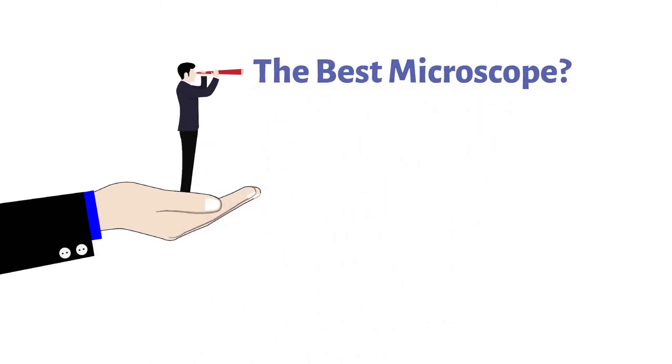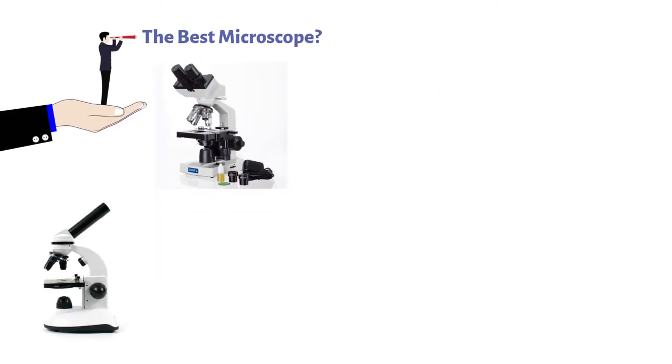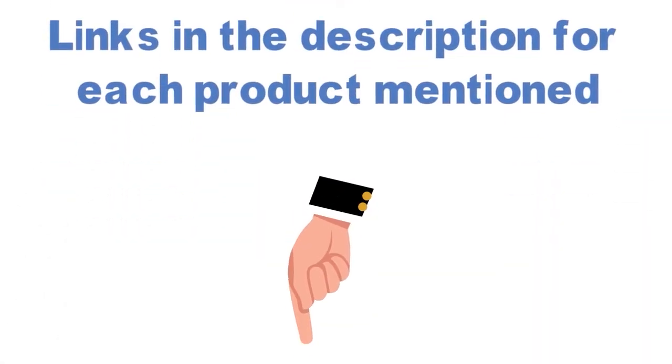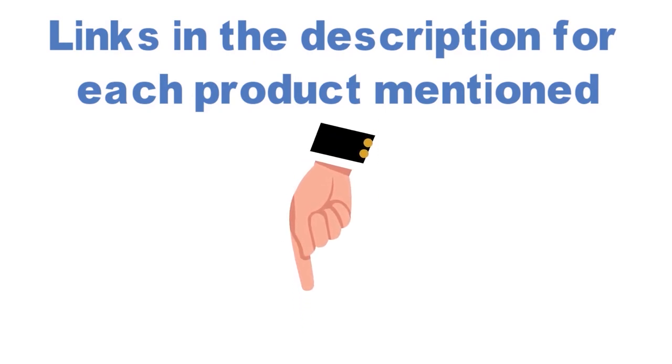Are you looking for the best microscope? In this video, we will look at some of the top microscopes on the market. Before we get started, we have included links in the description for each product mentioned, so make sure you check those out to see which is in your budget range.